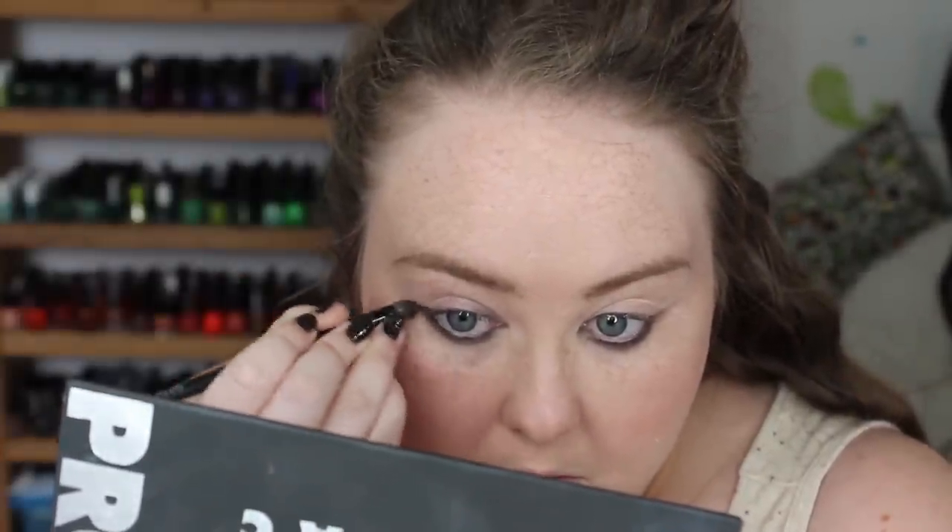Sometimes it looks like she's wearing a brown eyeliner smudge with black, and other times it looks like black with brown — so I'm doing black with brown. Right below my lash line I'm going to start digging into this palette and use Sable, but only a tiny bit on my brush, just to kind of diffuse that black bit. Next I'm going to take Taupe, which is a light chocolatey brown, and diffuse that line underneath there even more.